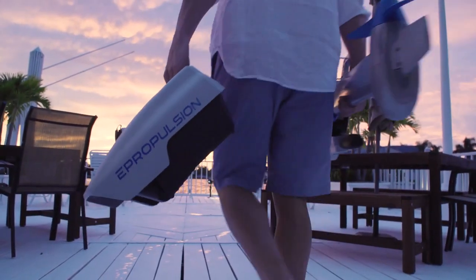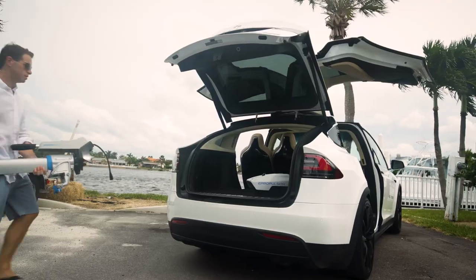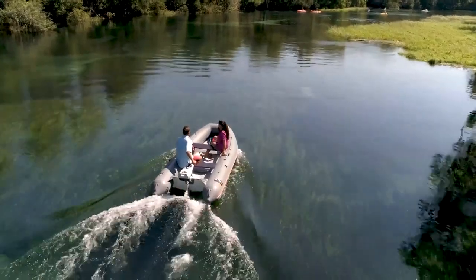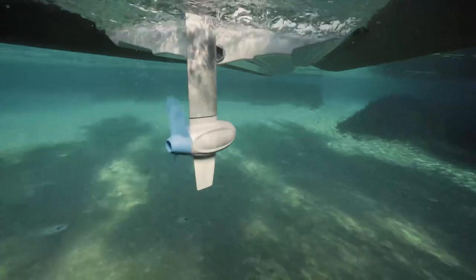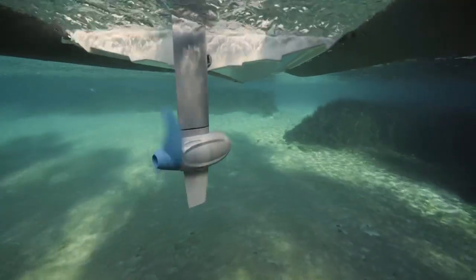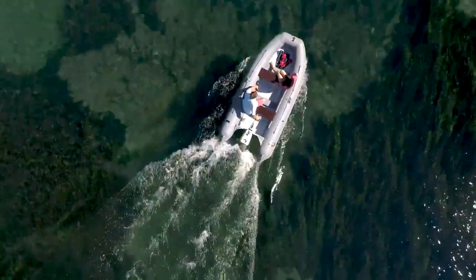There's no fuel tank, no oil, nothing to stain your clothes or hands. You can even throw it in the trunk of a car and not think twice. The Spirit 1.0 Plus is maintenance-free and does not require winterization. It's a brushless, direct-drive motor that lasts for 20,000 hours without a single second of maintenance. It will save you a lot of time and cost throughout the lifetime of the motor.